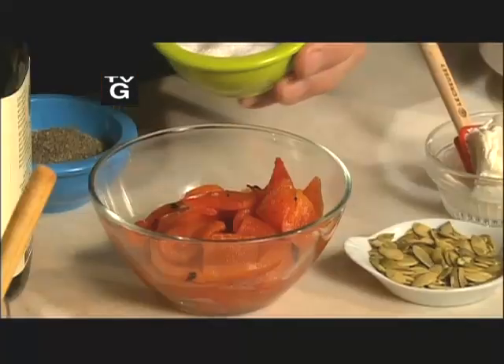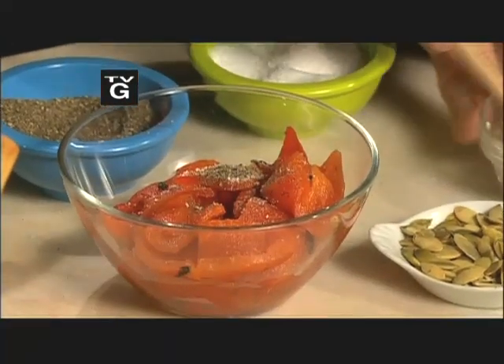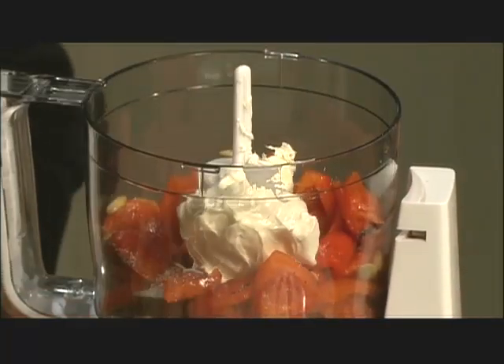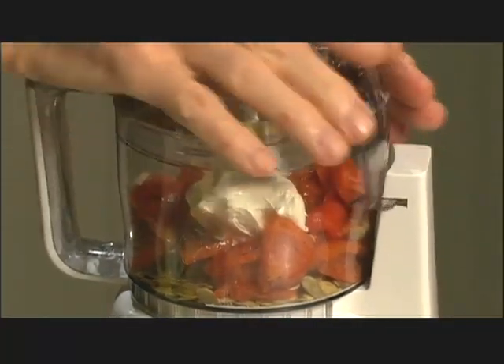You can find a jar of roasted pepper in any market — they are peeled, ready to go. You drain them, put salt and pepper on top of it, pumpkin seed, that goes into your little food processor, a little bit of cream cheese, a dash of olive oil, and you're ready to go for an absolutely wonderful dip.